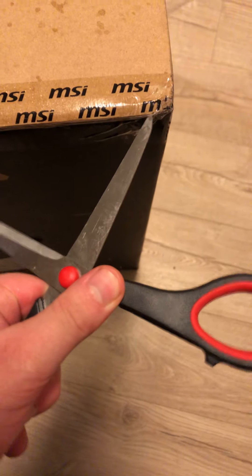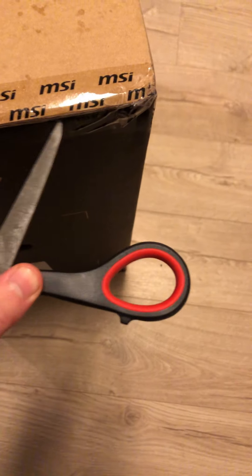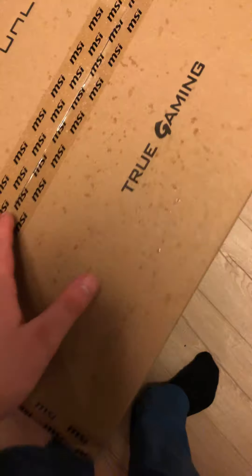Here we go. This is like early Christmas in Norway. Can we just open it? Okay, let's try to see what happens. Let's try to open this now. There we go.